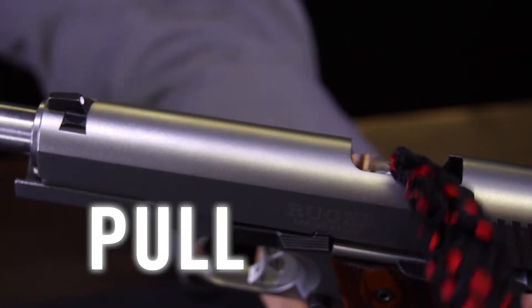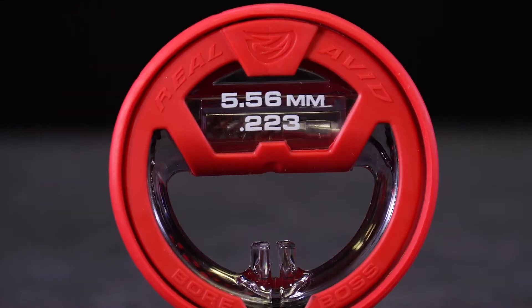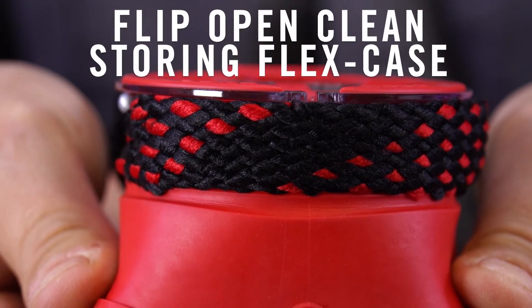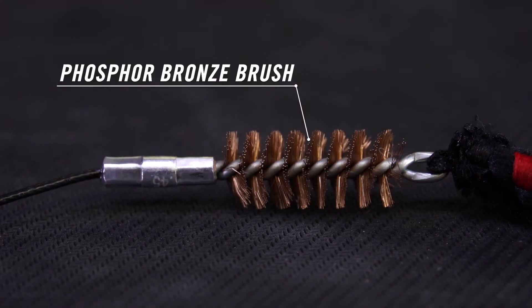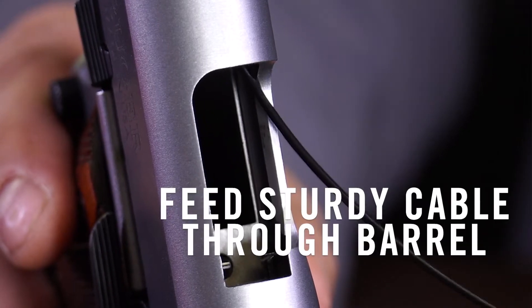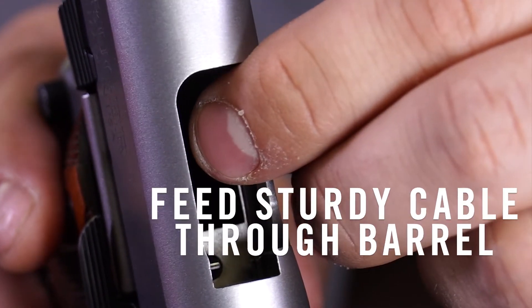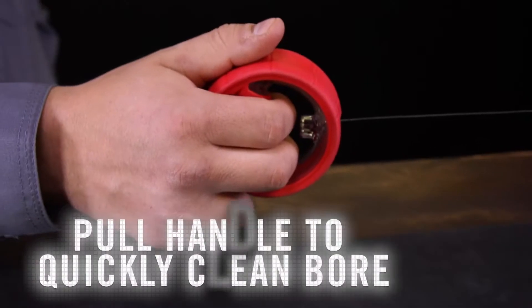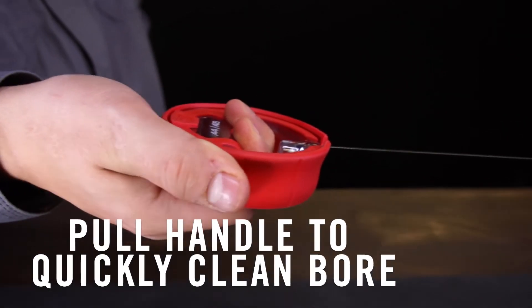Pull. The polycarbonate flex case flips open to unleash a dual-action cable equipped with a phosphor bronze brush and braided mop. Coated stainless steel makes feeding the cable through the barrel easy at any angle. It clips to the ergonomic handle for a comfortable grip, so you can easily pull the build-up out of your bore like never before.